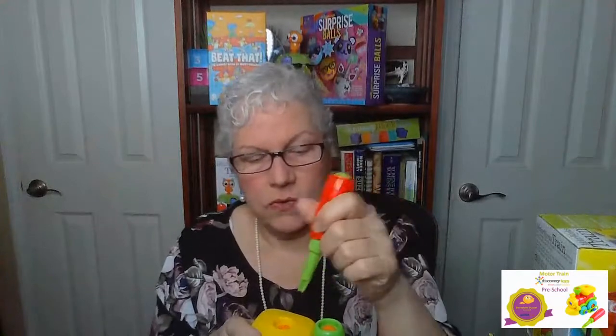This toy really helps with that, because they can take it and unscrew the whole thing, then put it back together and learn how it goes. I love toys like this where they have play screws and come apart — and nobody does it better than Discovery Toys.